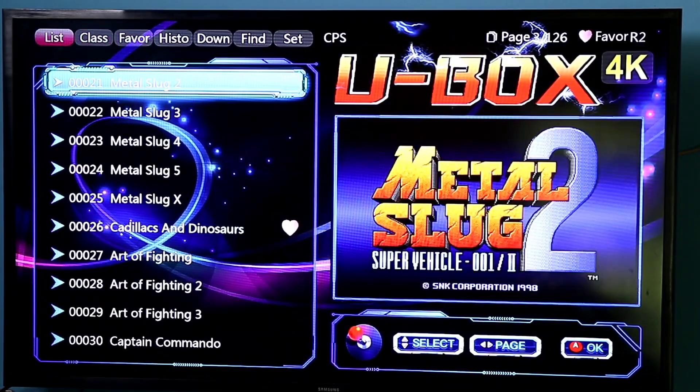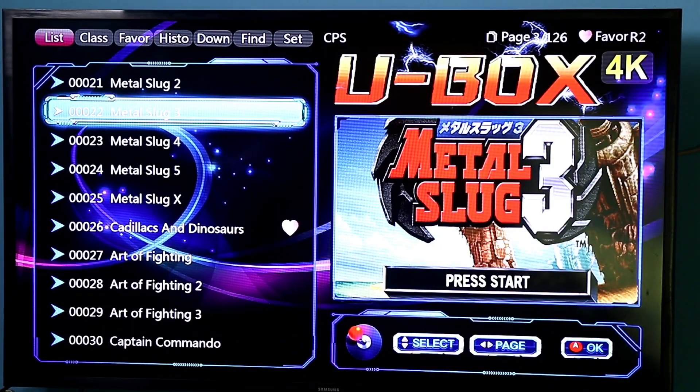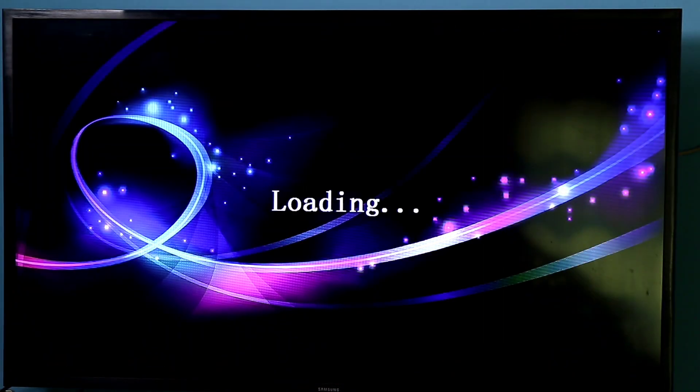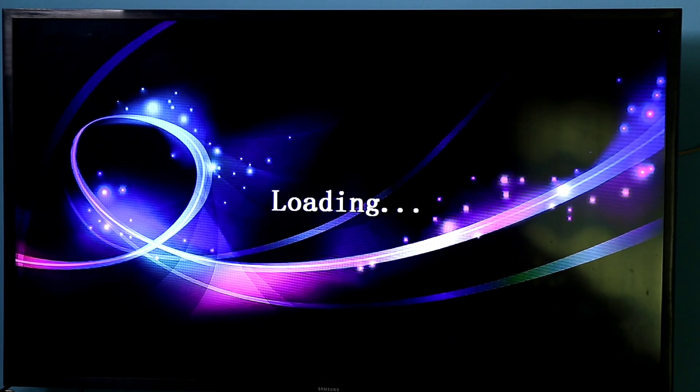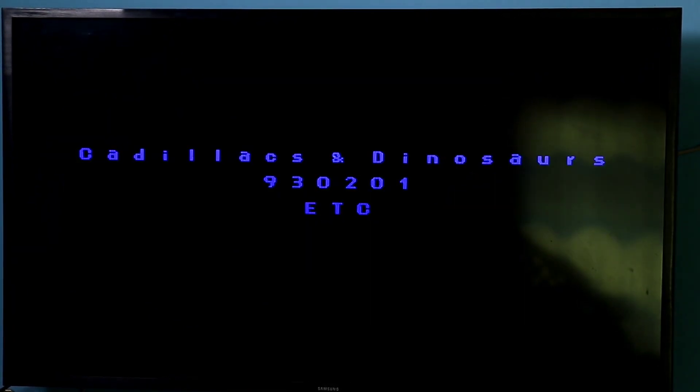The price is around 3000 to 3090, which is about $20. You can see games like Metal Slug, and all the games that we play. With a 7-day replacement policy — how do we play? I will show the game playing.